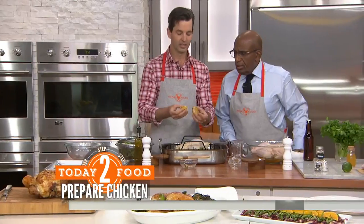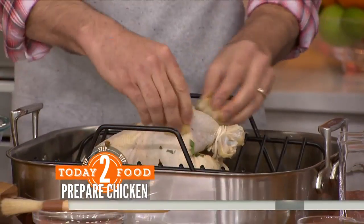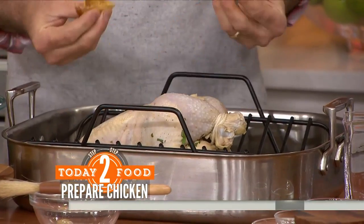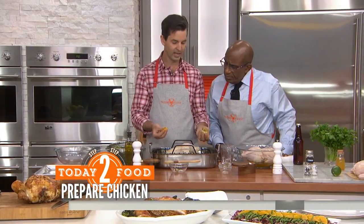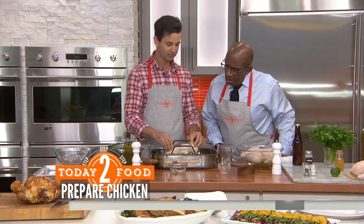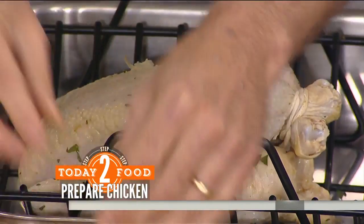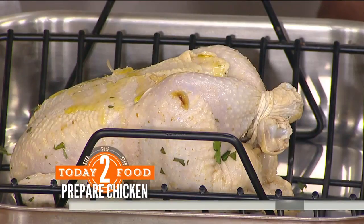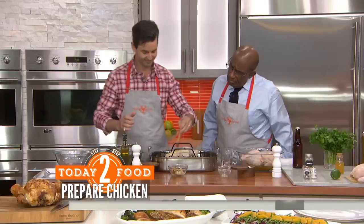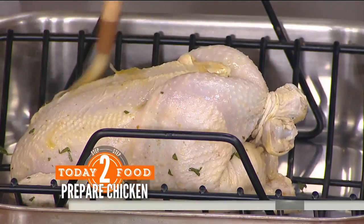Roast garlic — my favorite, used all the time in the kitchen. Smear the outside with some roast garlic. All you do is put it in the oven with olive oil at 400 degrees for about 45 minutes, cut it in half, and just smear it all around. A little bit of olive oil helps to make the bird beautiful. Brush it up, always get the legs because the legs kind of need a little bit of help.